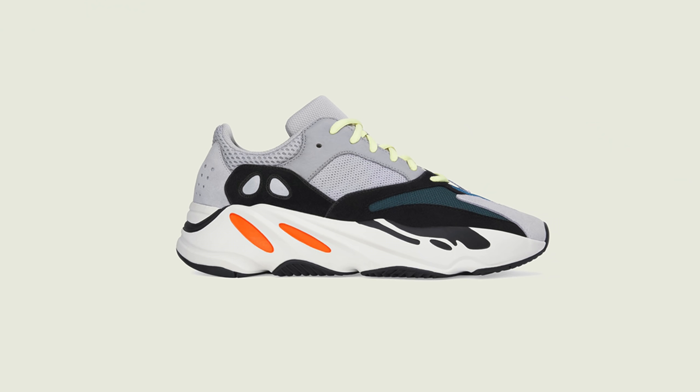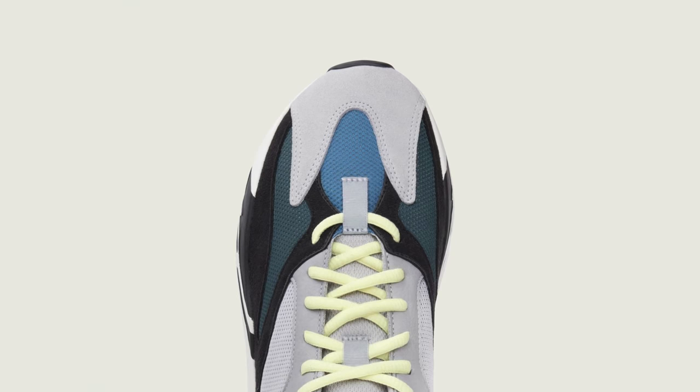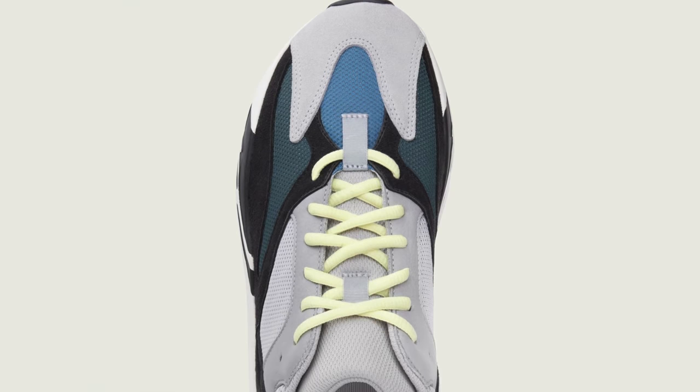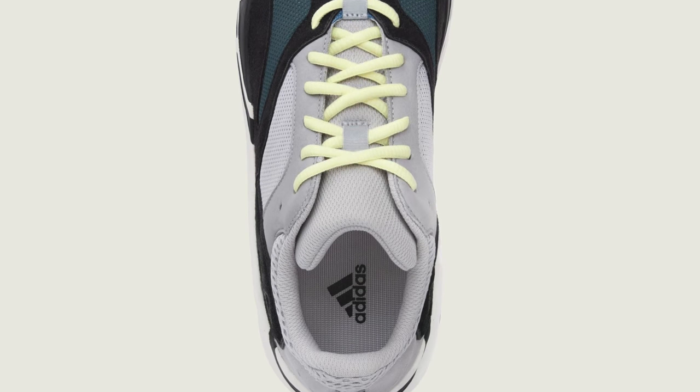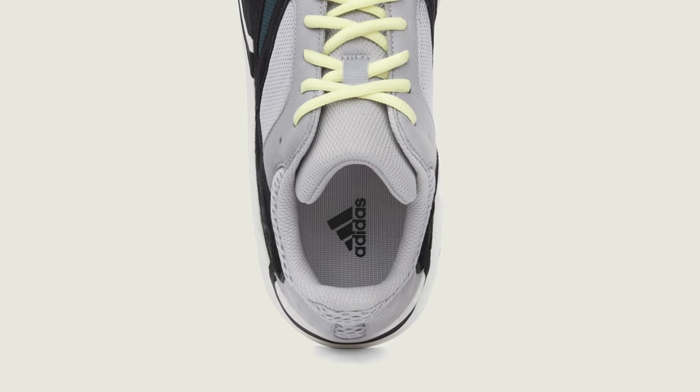Sticking with Yeezy restocks, one of my favorite Yeezy shoes of all time is actually restocking — the Yeezy 700 Wave Runners. This shoe is not restocking as part of Yeezy Day and is coming out in its own separate Yeezy restock, which I'm really happy about because it means we might actually have a chance to grab it. If you've been following my channel since 2017, you might've caught my video of me pre-ordering the Yeezy 700 Wave Runners. At the time, everyone was hating on it and calling it trash, and I was like, this shoe's actually kind of fire. Four years later, look who's still right — me.